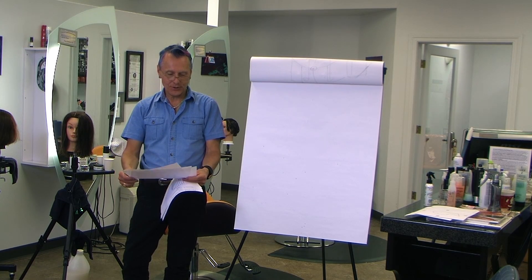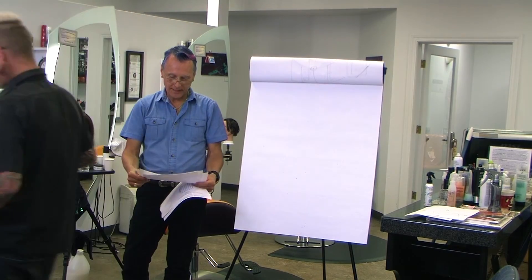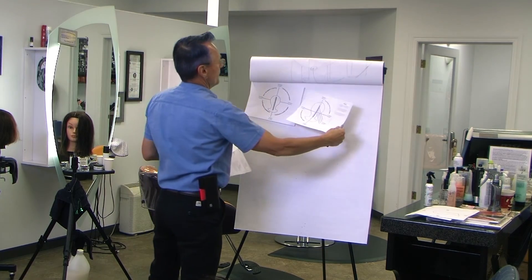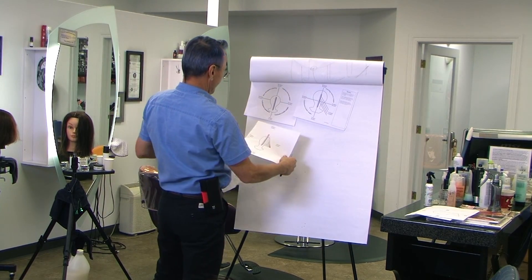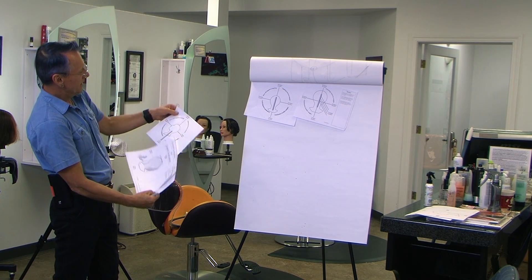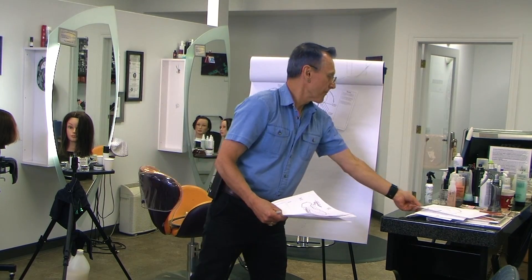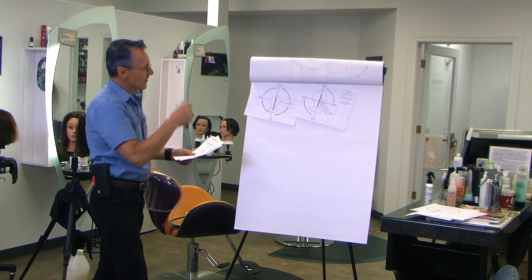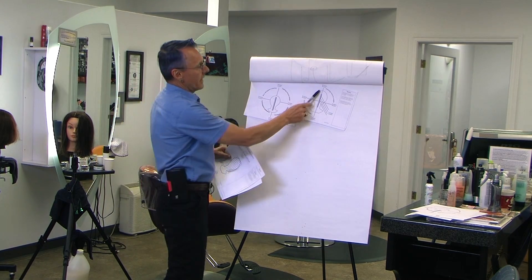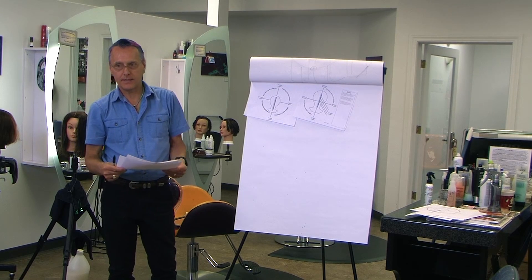Welcome back to part two. So what we're going to be dealing with here are these — we've got that one, that one, stretch elevated, and this one right here. Generally speaking, what we talked about in long hair was layering, and layering removes weight. That's the primary thing that layering does.